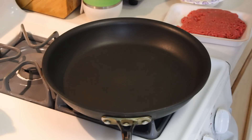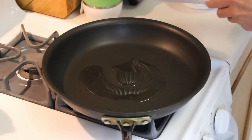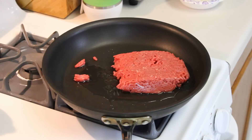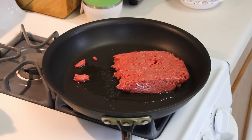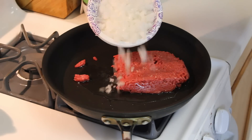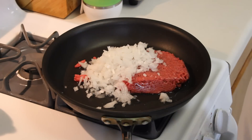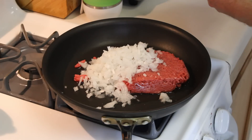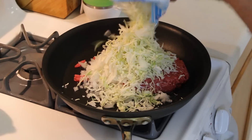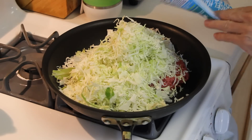I'm going to start by adding a little bit of olive oil to my pan because the ground beef I'm using is very lean ground sirloin. To that I'm going to add the onions — that's one full medium onion, probably about a cup. And this is a 10-ounce pack of cabbage. I'm going to add this whole 10 ounces because cabbage cooks down to nothing.